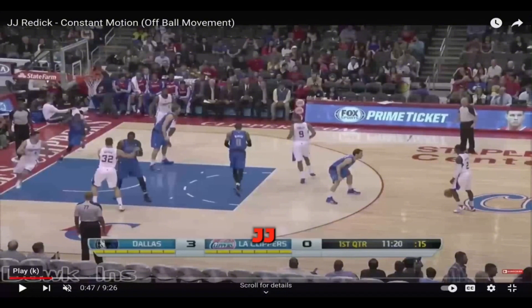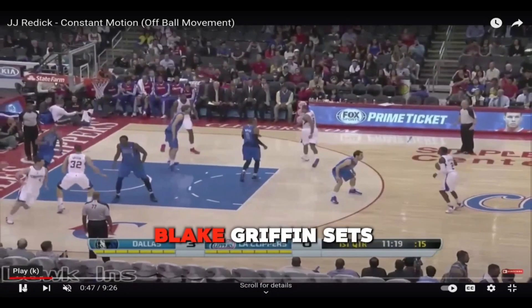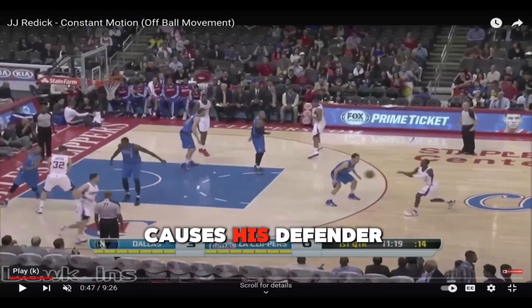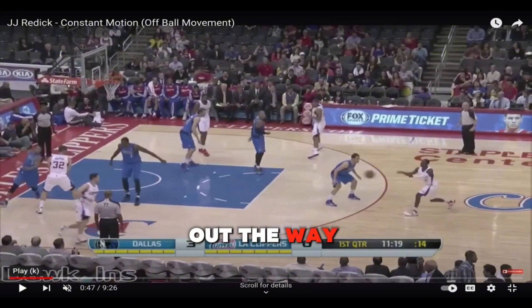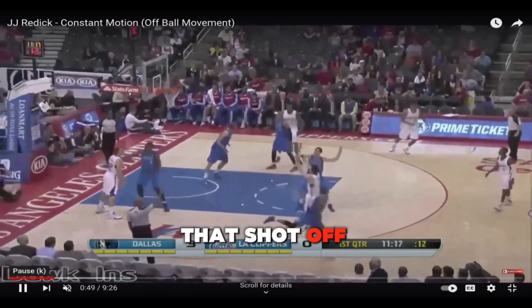We have a floppy action right here for J.J., where he can decide which side he wants to come off — either the left side or the right side. It seems here that he's coming off of Blake Griffin. Blake Griffin sets an unbelievable screen for him, causing his defender to just jump out of the way because he doesn't want to get hit. But all J.J. needs is a little bit of space to get that shot off.